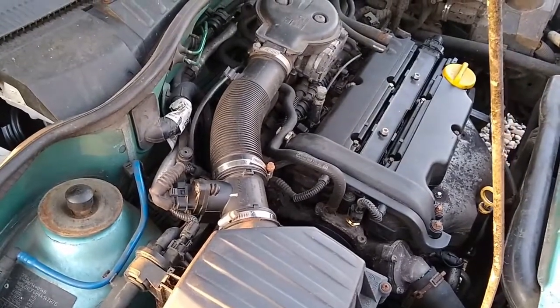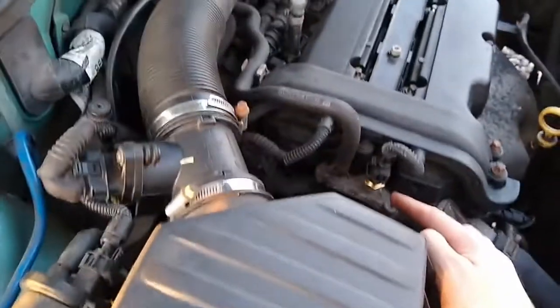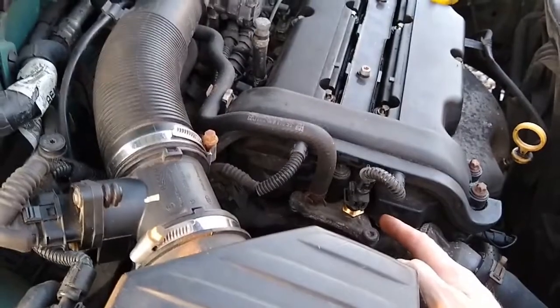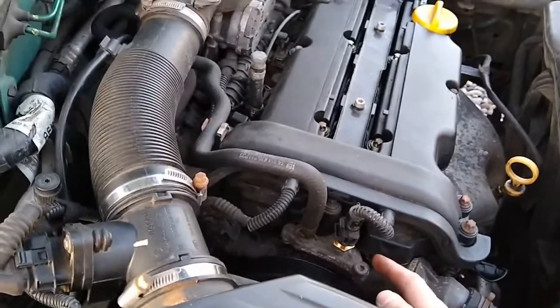If you have an OBD reader, it might be a good idea to read the mass airflow values at idle before and after the swap to see how different they are. If the new one is much different to the old one — more than 5% or so — then this could have been your problem.